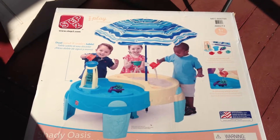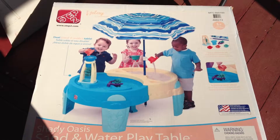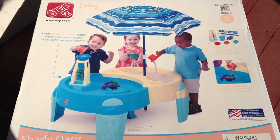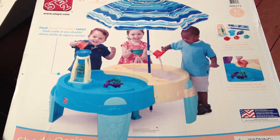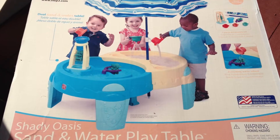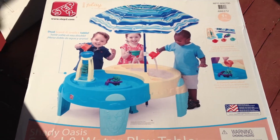Here is a picture of a sandbox water combo type of unit. The kids are smiling, they're happy, they're keeping the sand on one side, the water's on the other. It doesn't make a mess. It's very clean.